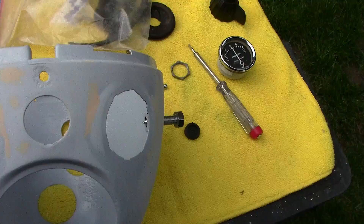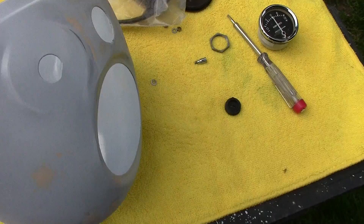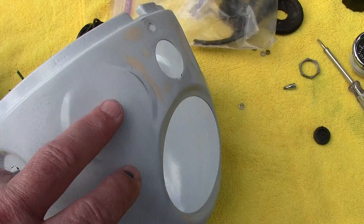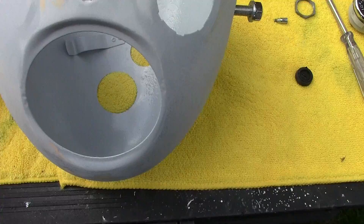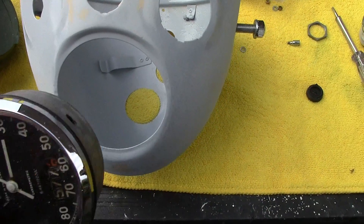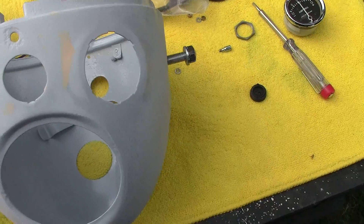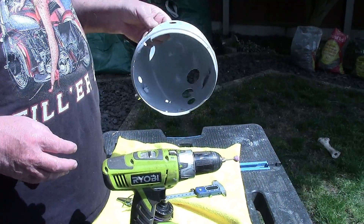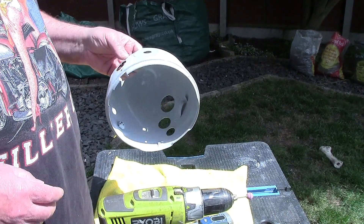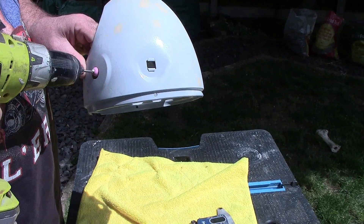The combined switch for the ignition and light doesn't fit into this hole - it's got a square edge, presumably to keep the switch in the correct orientation, so that's going to have to be eased open a little. Also, surprisingly, the speedometer won't go into that hole - it is really tight. It may just need slightly easing, because it fits nice and easily into the other one. After more investigation this headlight shell may be off a Panther, and it had a flat edge on the hole where I'm going to put my combined ignition and light switch.